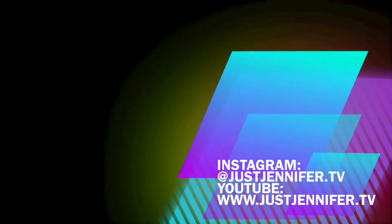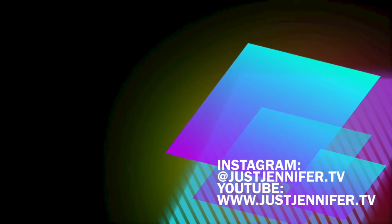For more videos, why don't you like and share? Thanks for watching, guys. Cheers, Jennifer.